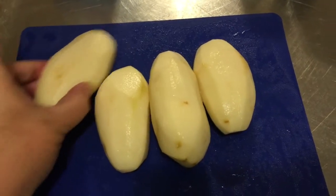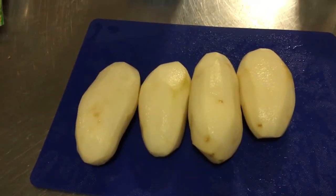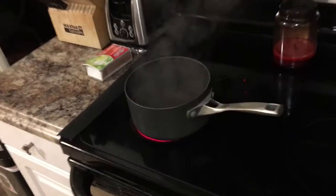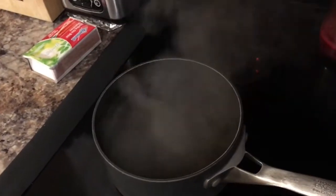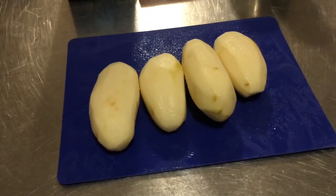I have my potatoes peeled and I've just rinsed them off to make sure I got any bits of dirt or little bits of peel off of them. I have salted water on my stove coming up to a boil right now — it's ready for the potatoes to go in.